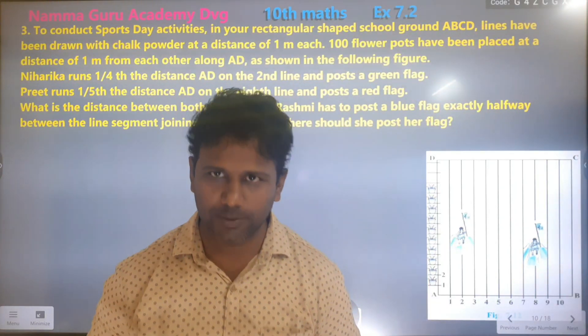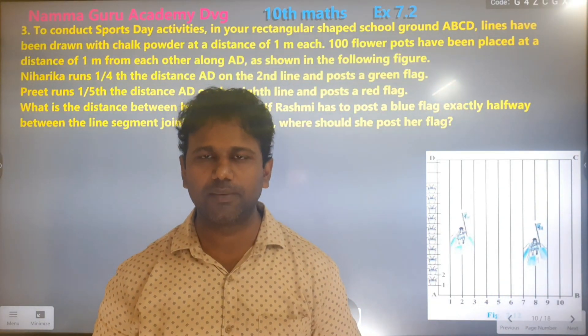Hello, I'm Prithi Puru. This is Coordinate Geometry.